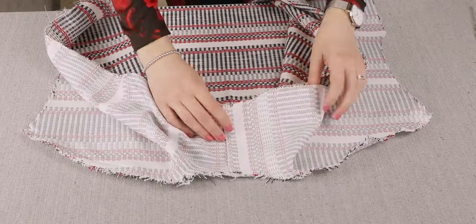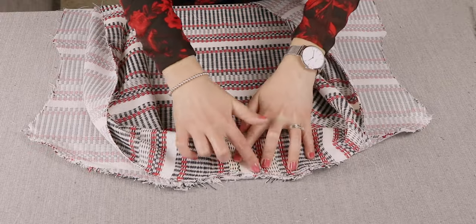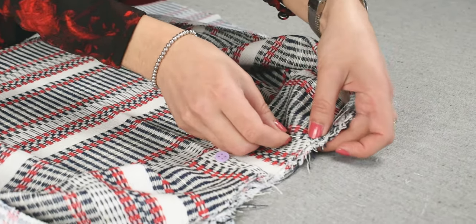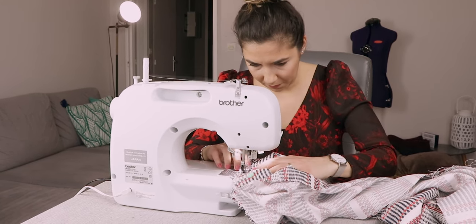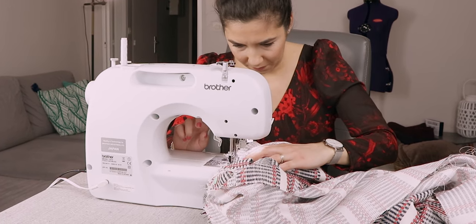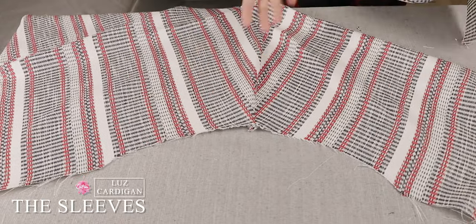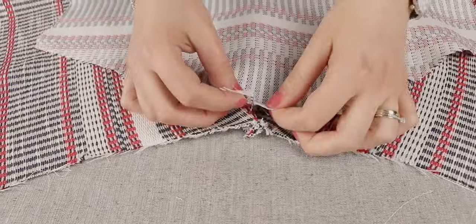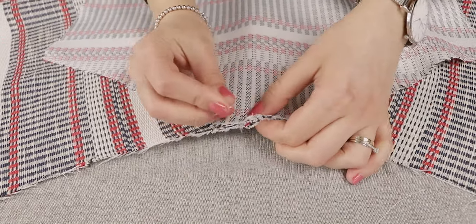Fold the face up to overlap the neckline of the front and to the edge of the back piece. Pin and sew, and then zigzag stitch. Now, moving onto the sleeves — pin and stitch the upper edge of the sleeve on the armhole. The markings must match: the single notch indicates the front, the double notch the back, and the top notch corresponds to the shoulder seam.